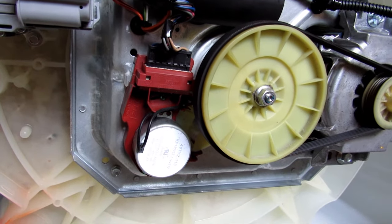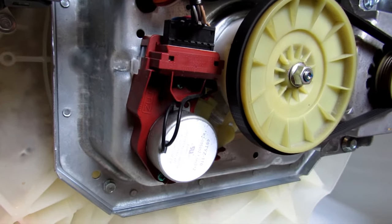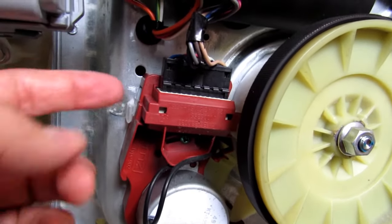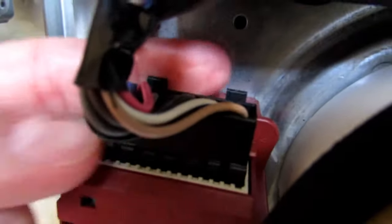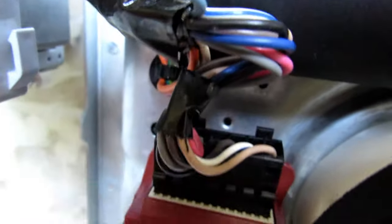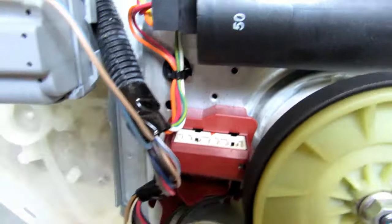With that plastic cover removed, you can now see the shift actuator, which is bolted to the bottom. The next step is to disconnect the wiring harness here. There are a couple of little clips in the back that you have to press down as you remove it. Push them down, work it out, and the wiring harness comes out pretty easy.